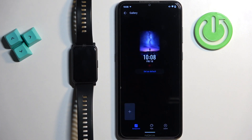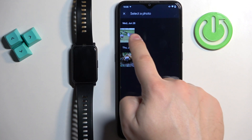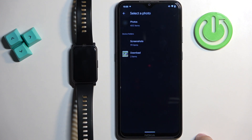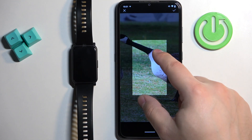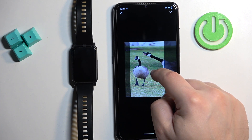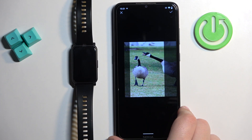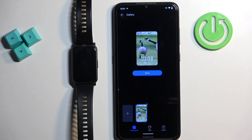I'm going to use the gallery option. Allow the permission, open one of the folders, and select the picture. Once you select the photo, you will need to crop it. You can zoom in and zoom out and move the frame around. Whatever is in the highlighted area will appear on the watch face. Select the part of the picture you want, then tap on the check mark and here we have a preview of our watch face.